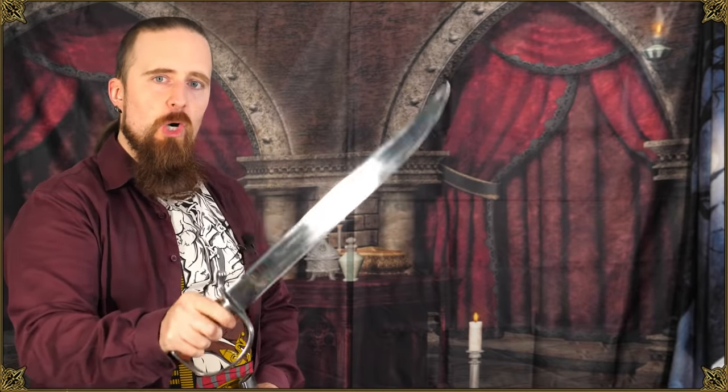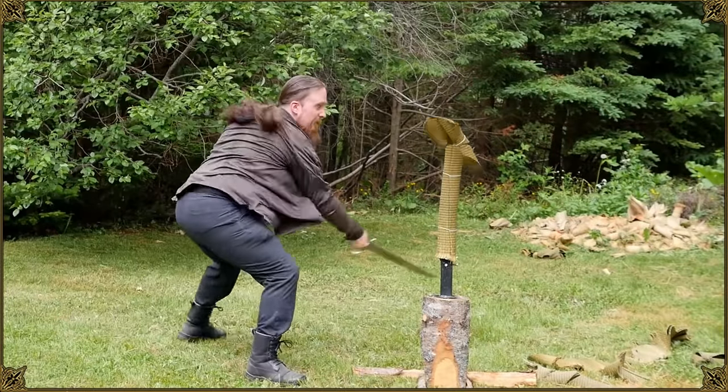Speaking of the weight, this one is 537 grams or 22 ounces on my scale, which seems like the perfect weight for it. It has a certain amount of heft that you want for chopping kindling, firewood, underbrush, etc., but also to deliver powerful cuts in combat. At the same time, it is very light and agile.